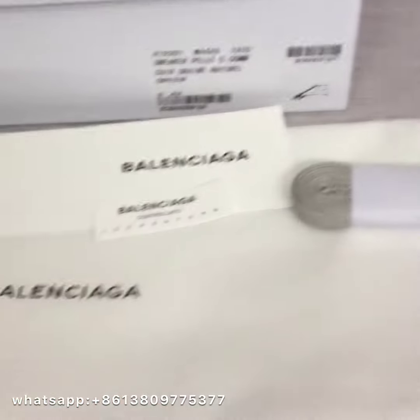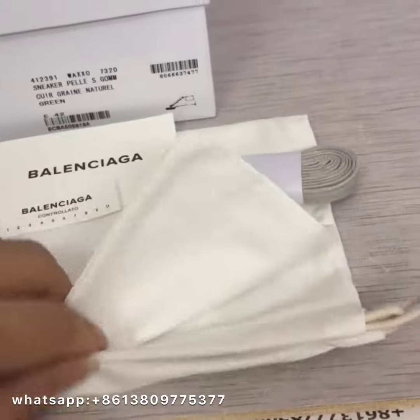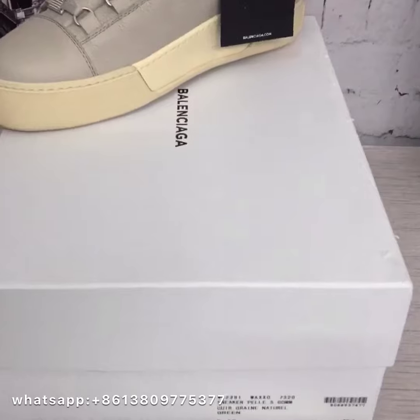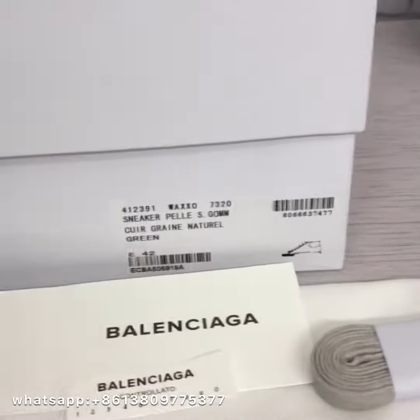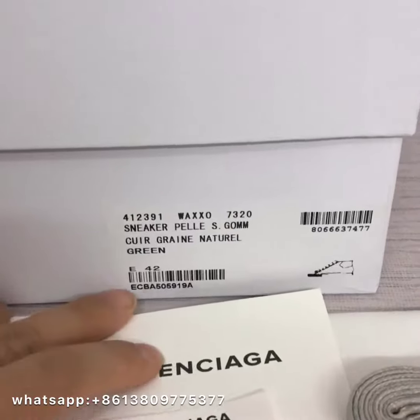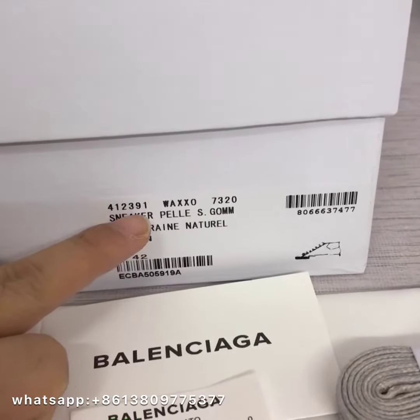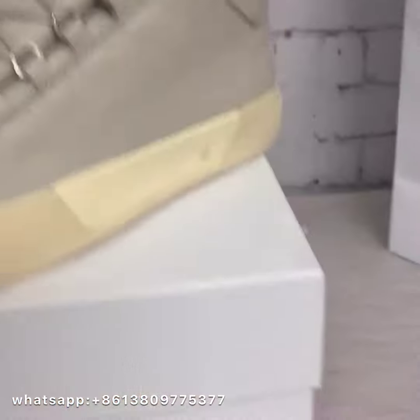And then the dust bag — one big dust bag. Check the materials, very nice. There's a shopping bag as well. Then let's check the box — you can see the shoe label with the code number, shoe size, and other descriptions for these shoes.